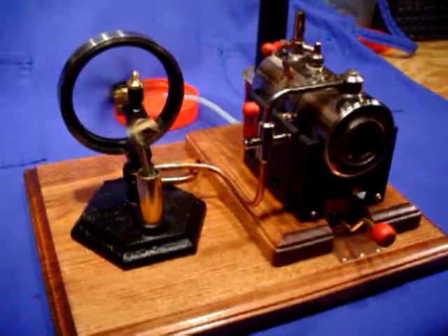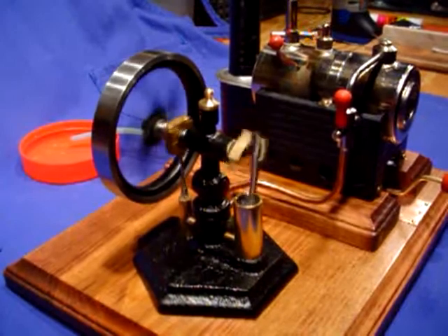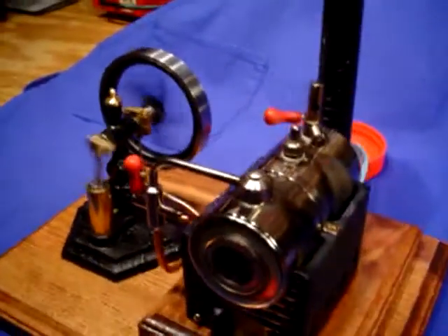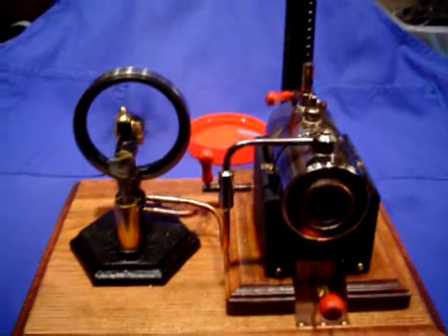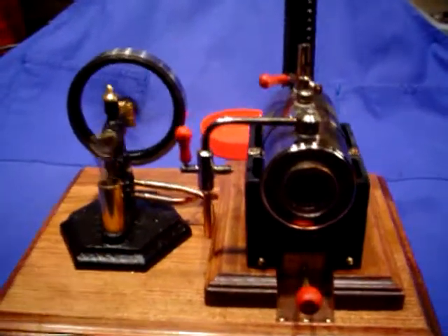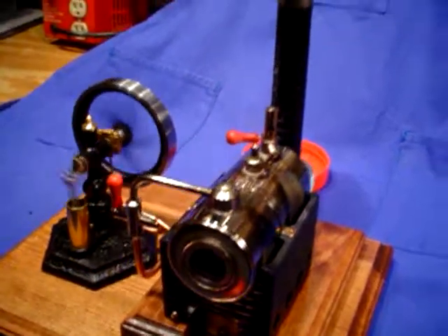Hey folks, this is Roger. What I've got for you here is a Peek 2 steam engine. This is made by a fellow named Ben Peek from Australia, who is a trumpet maker by trade, but he's gotten into making some novel steam engine designs. Since I didn't want to just run the engine on compressed air — which it ran beautifully on — I built a sort of steam plant for it using a Jensen 60 boiler. If you can see that there, the flame — it's got a methanol burner in it that puts out a little more oomph than your standard Esbit tablets.